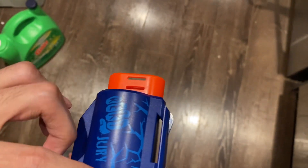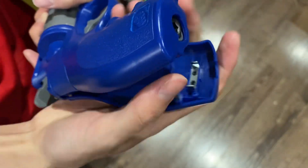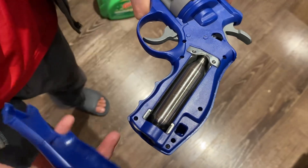The shot count of this type of CO2 toy is really high, so if you cannot use a one-time-use disposable CO2 cartridge, you could try our refillable CO2 cartridge.